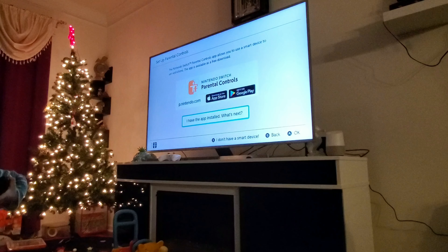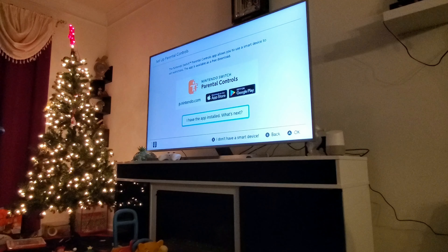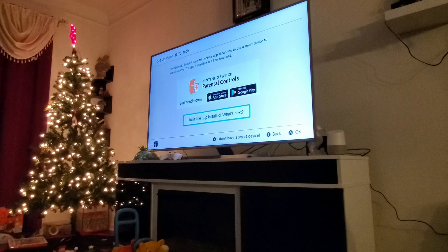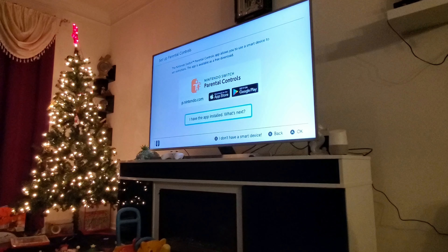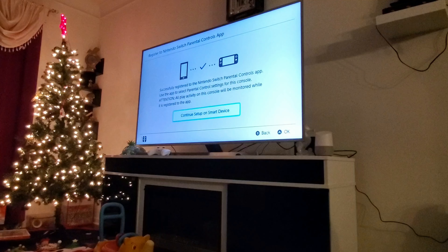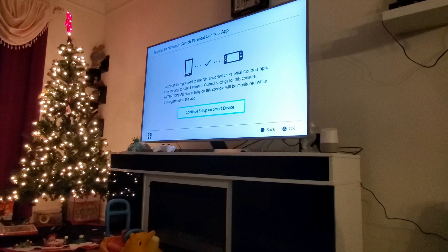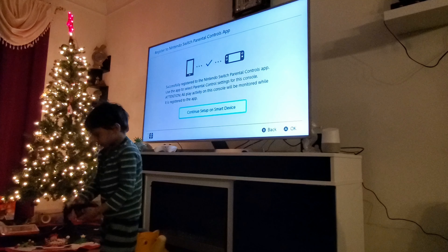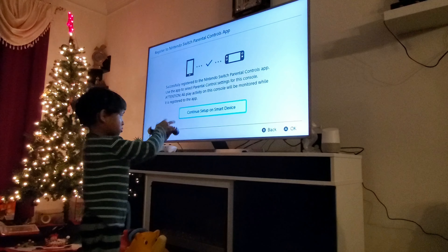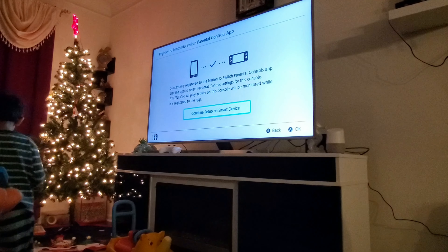Parental control. It asks me to install an app on my phone — I think that will give me control over who will be playing and when they will be playing. That's good. The app had a nice UI. It let me login to my Nintendo account and let me register on the TV. Continue setup on the smart device. It's done.